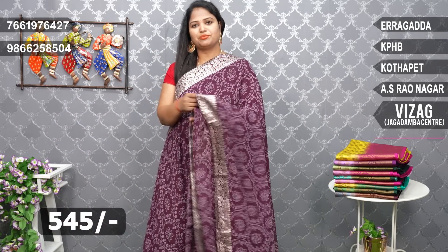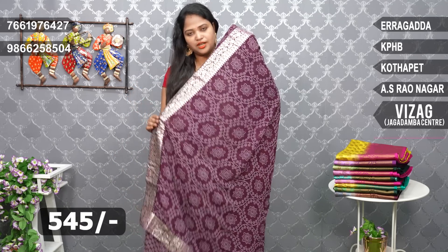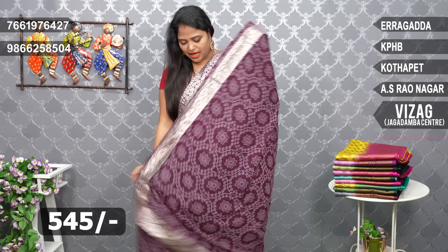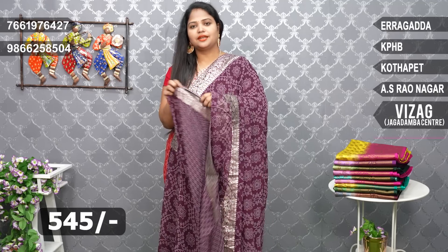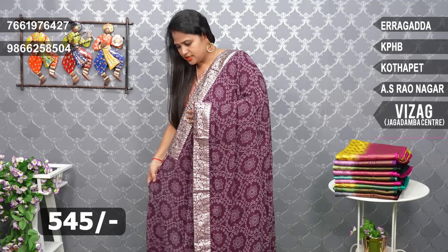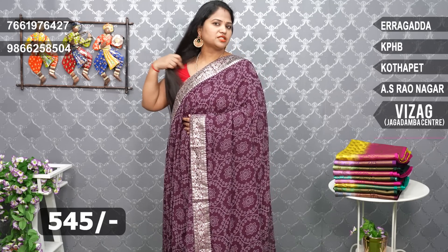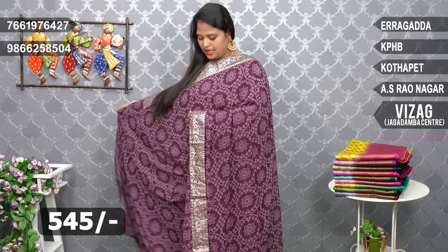We have two sides of the same border. We have three sides of the same border. We have a blouse and hands of the border. We have a very reasonable price. We have a combination of the same color. We have a lot of different prints.